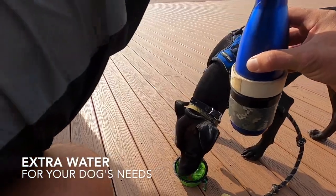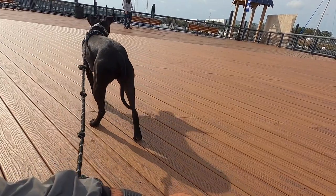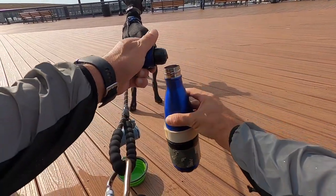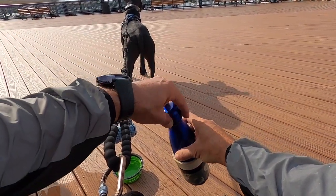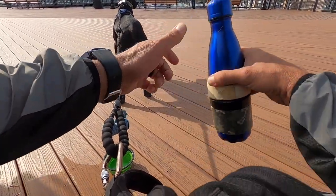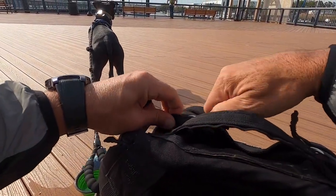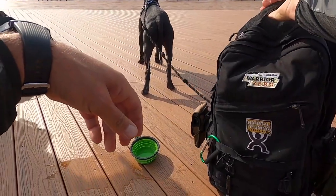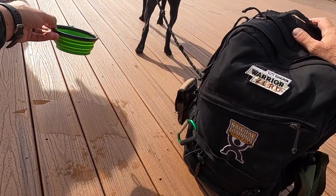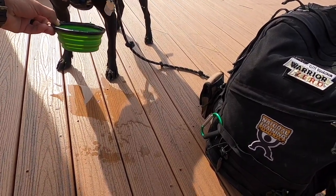Extra water. Extra water may not be something you think about — a lot of times I go out rucking with friends and they'll bring their dog but essentially just one water supply, planning to share a little with the dog. On longer rucks you might get caught in unexpected elements, it's hotter than expected, you've drunk more water or shared with a colleague, and now you don't have enough for your dog. So make sure you bring more than enough water for your dog.